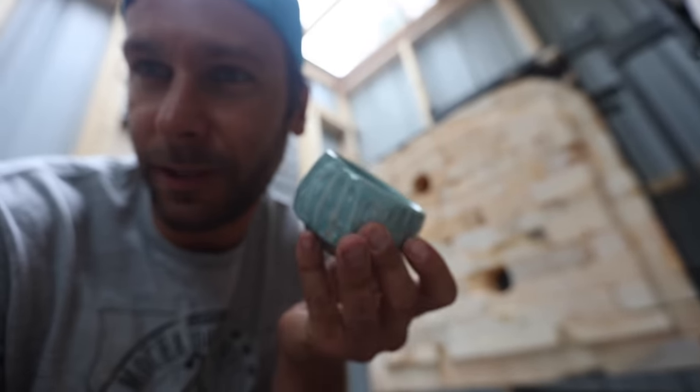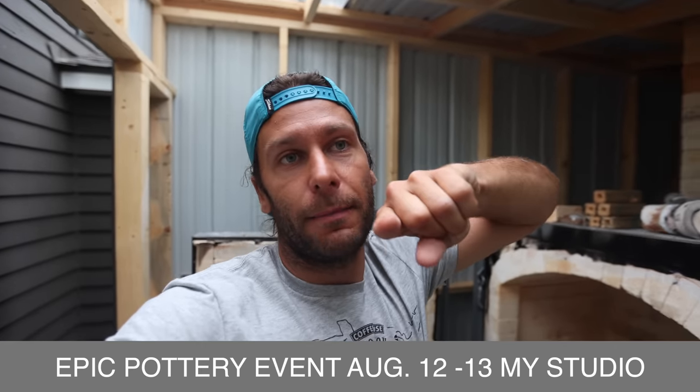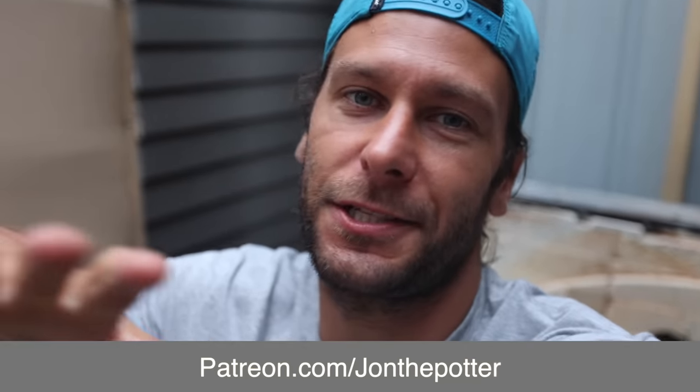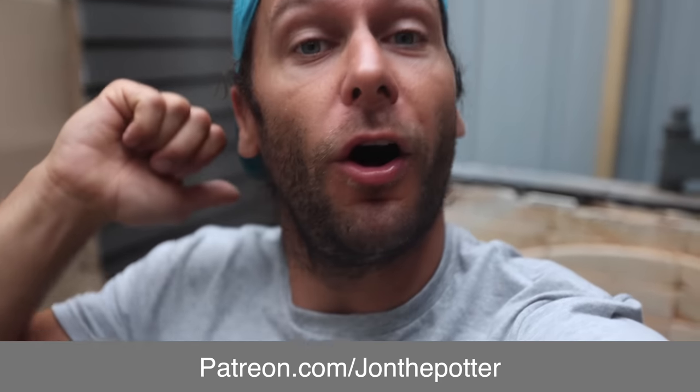The July 9th restock will be the last way to get pots online until September. We are going to be prepping for our epic pottery event in August — August 12th and 13th we open our studio up and have everybody come check out what we've been working on all summer. We'd love to see you there, but if you can't make it, we won't have any pots for sale until September. Check out the Patreon page — there's tons of great stuff, coupons for restocks, grab bag sales, access to all that. Thank you so much for watching, more gas kilns coming!